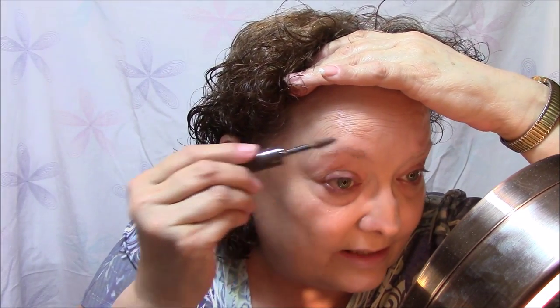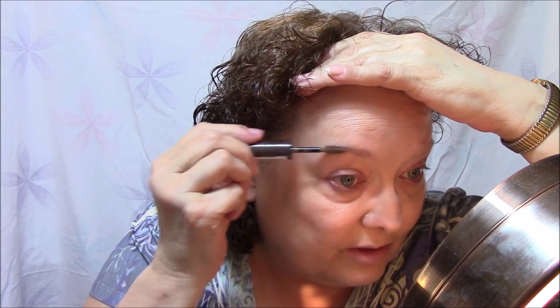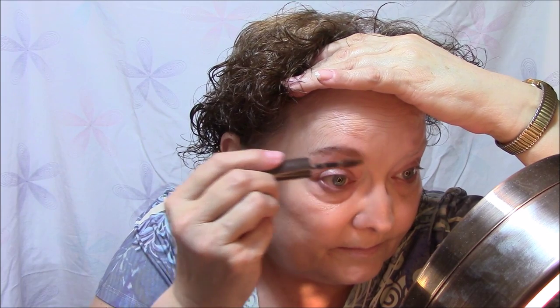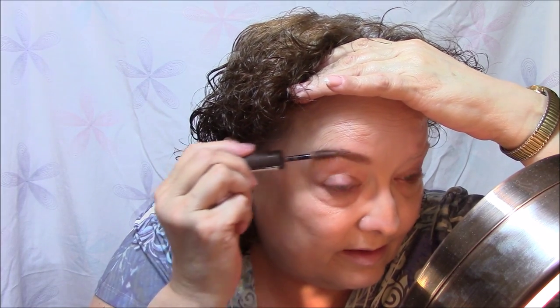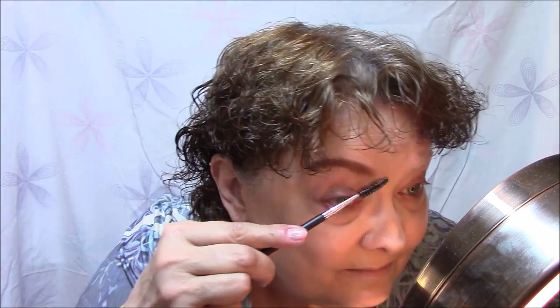So let's go right to the brows. Today I'm going to use Rimmel Brow This Way in medium brown — I have my glasses on. I'm wondering if I used the Gimme Brow yesterday — that was too light. This one here is a little bit darker than yesterday's and I like this better.